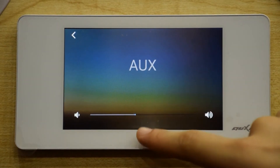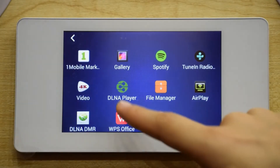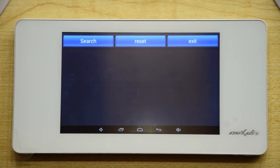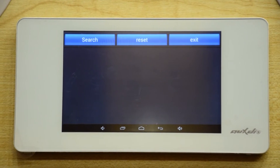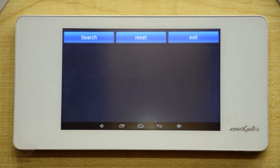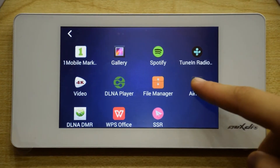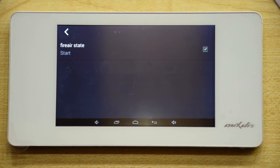Sixth, DLNA. Turn on the music player of the mobile phone supporting DLNA pushing, search out the device, and then select the equipment for playing. The system will load the songs automatically and enter the playing interface. Seventh, AirPlay. The operation is consistent with DLNA but only for iOS.